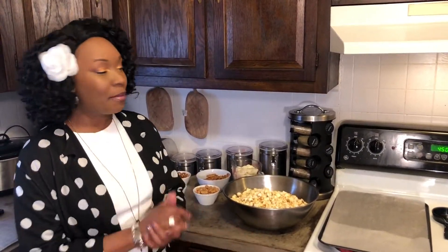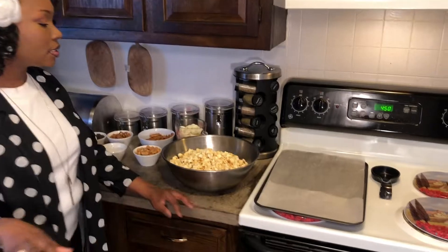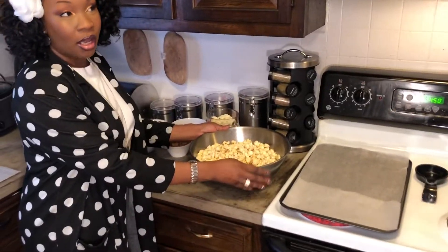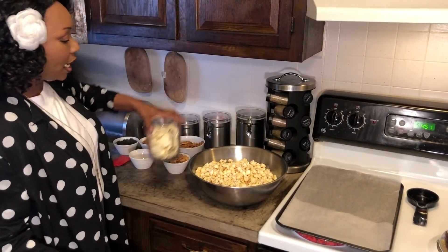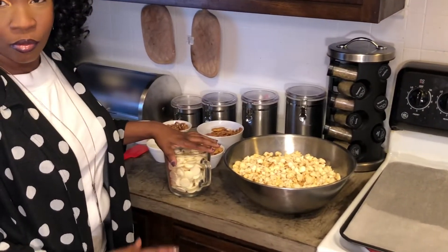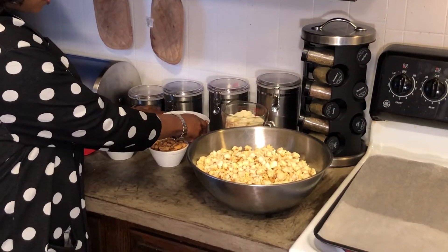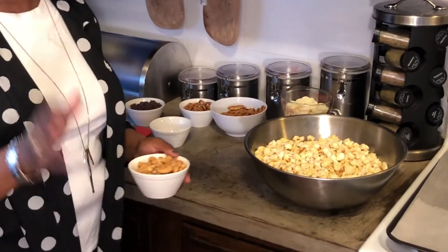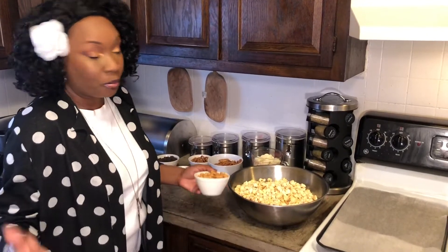Hey you guys, it's Nia, and I'm coming to you with a really quick treat for the kids — it's going to be white chocolate crunch and munch. What you're going to need for this recipe is three bags of microwave popcorn, 20 ounces of white chocolate, three cups of pretzels, and a cup of cashews or any nuts. If you're allergic to nuts, you can just leave those out.